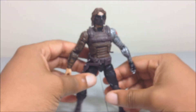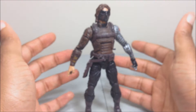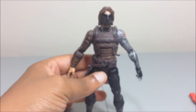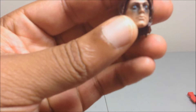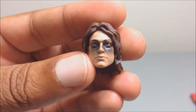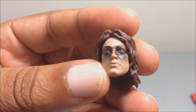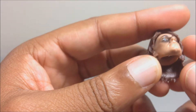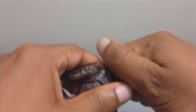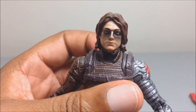He also comes with the leg for the Mandroid build-a-figure — I'm not going to show that because I've already assembled the Mandroid. He also comes with an alternate head: the unmasked Bucky Barnes face. It looks okay — he has shadowing around the eyes, looks a little cross-eyed and kind of weird, but good sculpting on the hair. You just pop the head off, pop the other one back on.